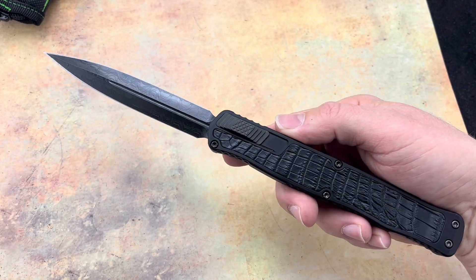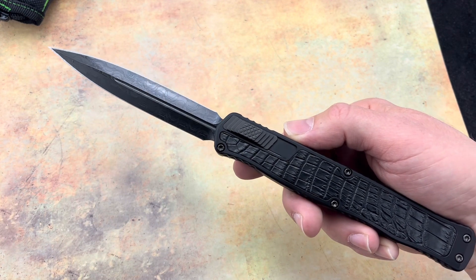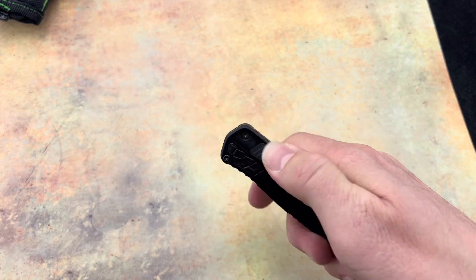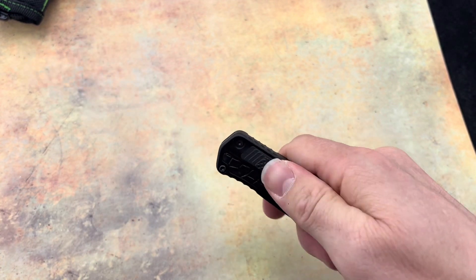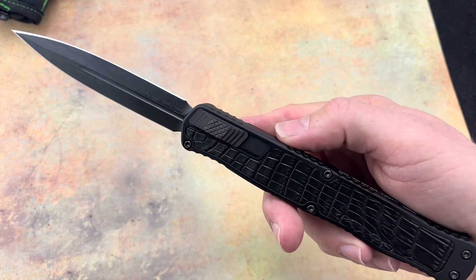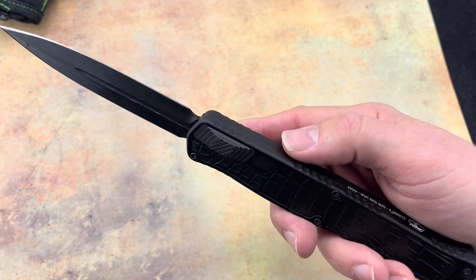That is 10 inches overall and that blade is 4.25 inches. And the action on this is fantastic — having that switch on the side there, you know, makes it so you don't get that much hand fatigue from firing this. Feels like I could fire this comfortably several times throughout the day with no issues.